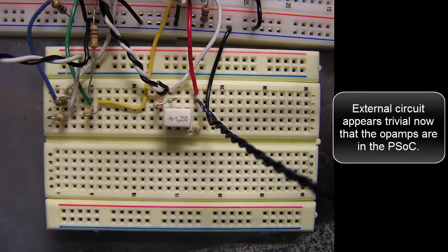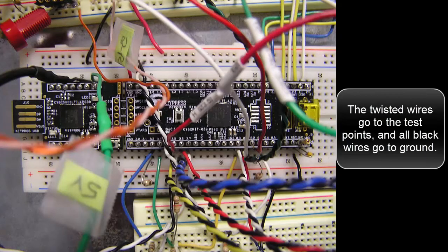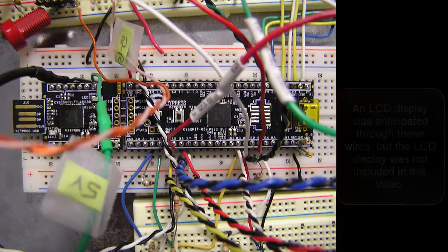The external circuit appears trivial now that the op-amps are in the PSOC. The twisted wires go to the test points and all black wires go to ground. An LCD display was anticipated through these wires, but the LCD display was not included in this video.